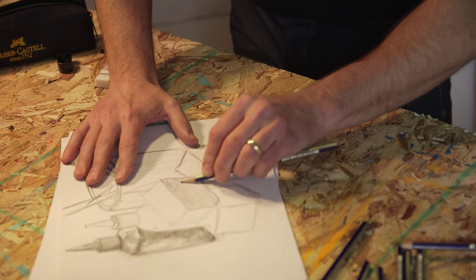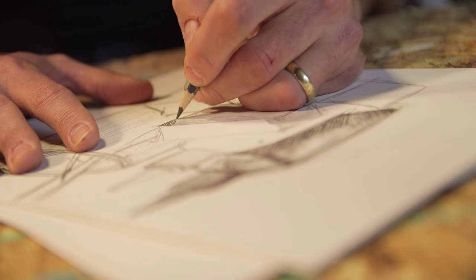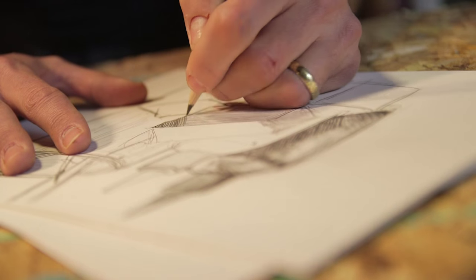After adding the hatching and cross-hatching, start going back over and looking for some of the little details where you might see reflective light or some texture that you might have missed.